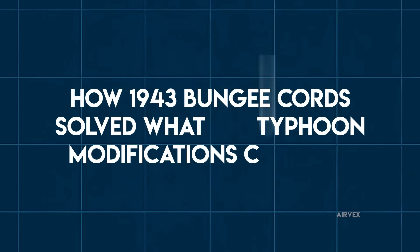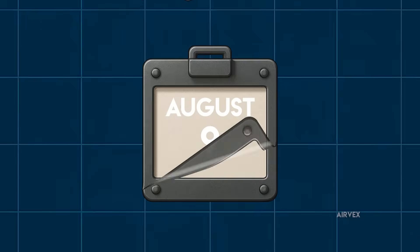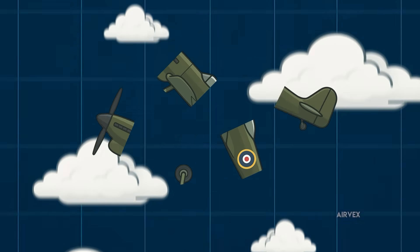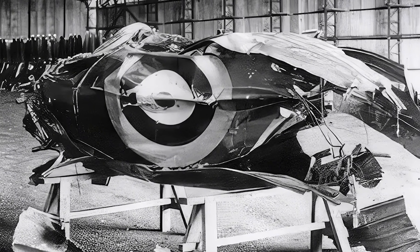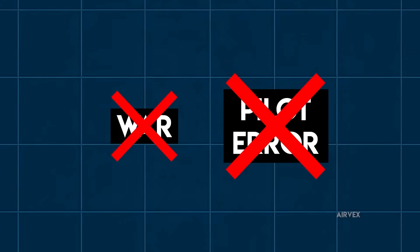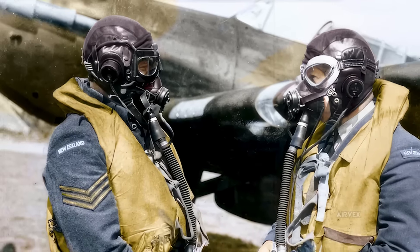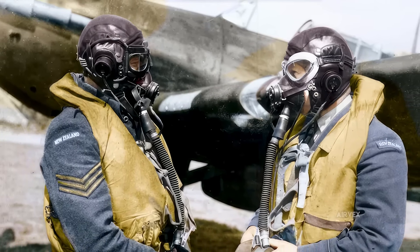How 1943 bungee cords solved what 286 Typhoon modifications couldn't. On August 11, 1942, test pilot Seth Smith felt his brand new Hawker Typhoon shudder once before the entire tail section ripped clean off. R-7692 tumbled through the sky in pieces, taking an experienced aviator with it and leaving Royal Aircraft Establishment engineers staring at wreckage that made no sense. This wasn't battle damage or pilot error — it was a factory fresh aircraft with around 11 hours on the airframe, less flight time than most pilots logged in a single training sortie. More would die the same way before anyone understood what was killing them.